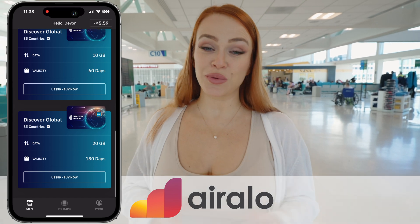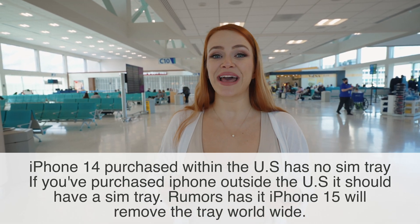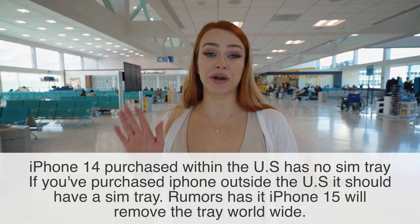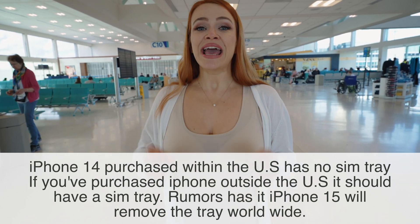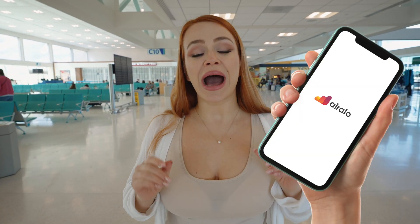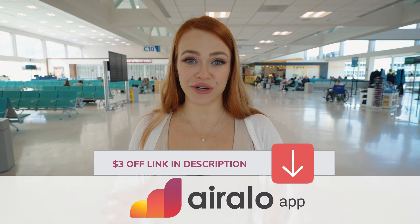Now let's clear up the confusion when it comes to eSIMs. Apple's always improving their devices, so the iPhone 14 no longer has a physical tray for a SIM card and only uses an electronic SIM card — but that's from Verizon, T-Mobile, AT&T, or any cellular company based in the US or your local country. The Allo Air eSIM is app-based, so you have to download the Allo Air app to your phone. We will leave both our referral links in the description below, so you will get $3 off when you purchase your first eSIM.